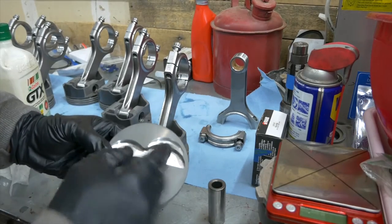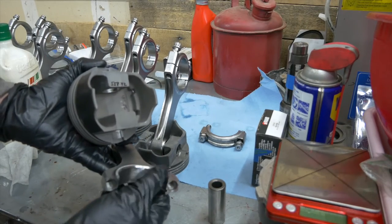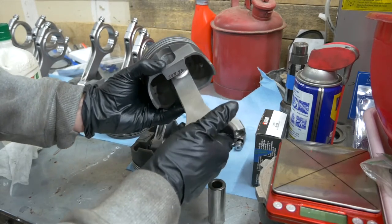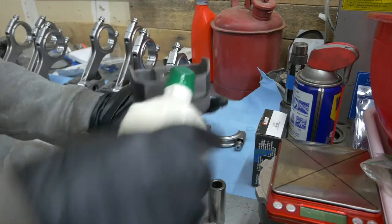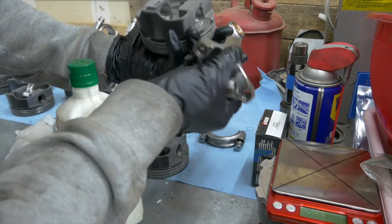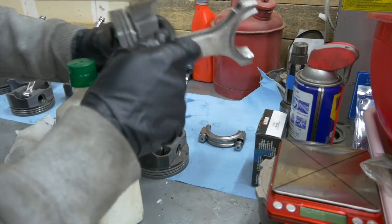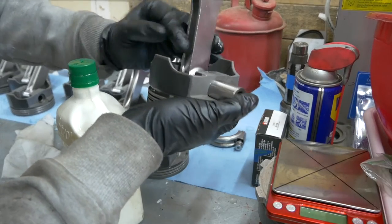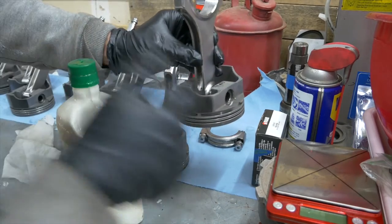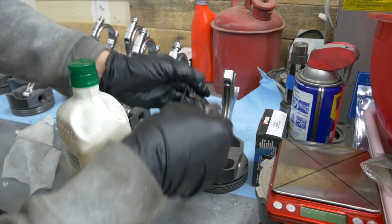I'm going to make sure that the valve reliefs are facing up and the rod has the chamfer on this side facing towards me — or when you're looking at the back, facing towards the left — because when we place this in the bore, it's going to be sitting up against the rod journal right there. Lubricate the piston just a little bit. Then with the rod and the pin, making sure that the chamfered end is facing in towards myself, slide the pin through until it gets past where I'm going to put the clip.